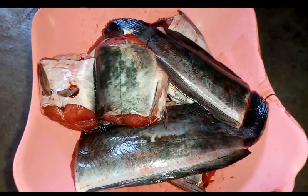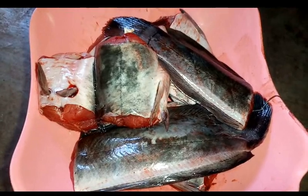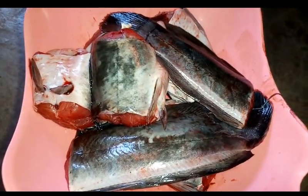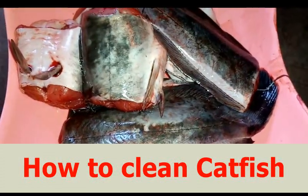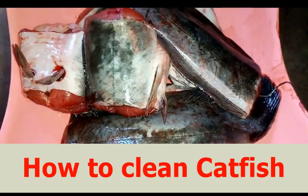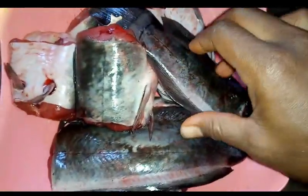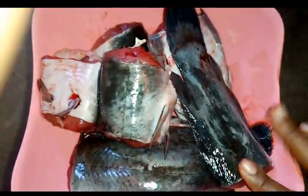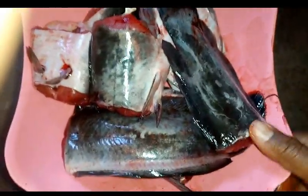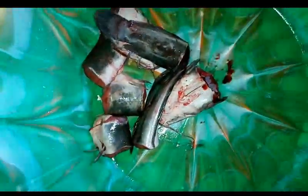Hey guys, welcome to Onyx Foothill. In this video, I'm going to be showing you a very quick and simple recipe — how to wash catfish. Catfish is very simple to prepare; the only issue is how to wash it because it has a very slimy skin. So what I'm going to do now is show you how to remove this slimy substance from the catfish. I'm going to bring the catfish into a very wide bowl.